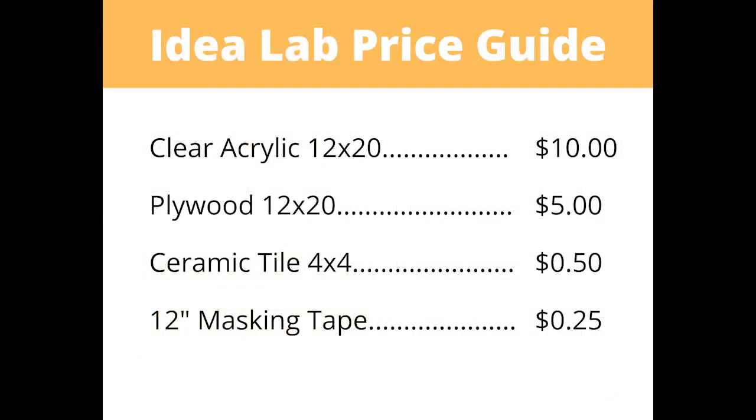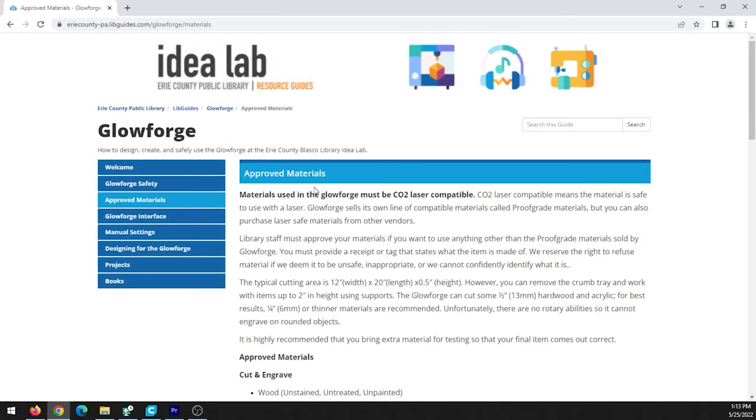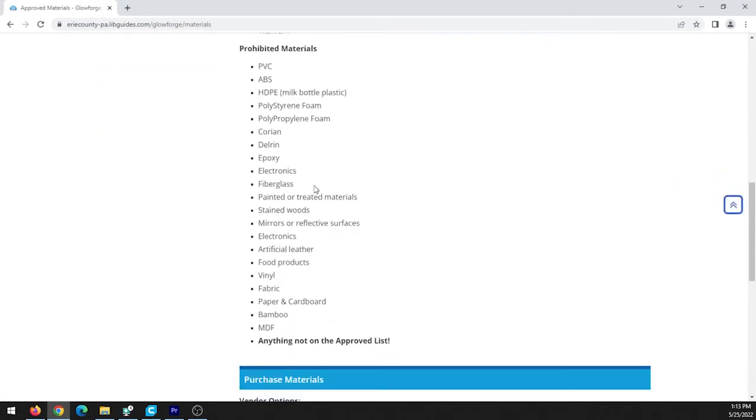There are plenty of places to purchase materials from the approved list. The Idealab has clear acrylic, wood, and ceramic tile available for purchase. Visit the approved materials tab for links to a handful of other vendors.